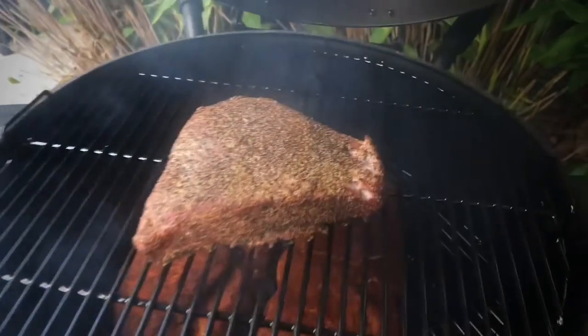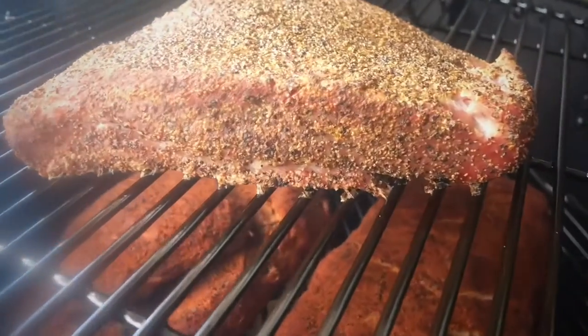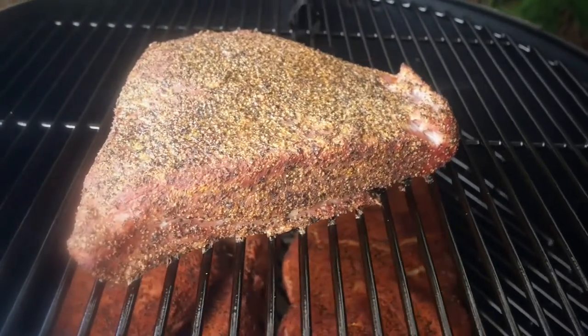One hour later, I'm going to give it a quick spray of water, and as you can see I'm starting to get a little bit of colour.